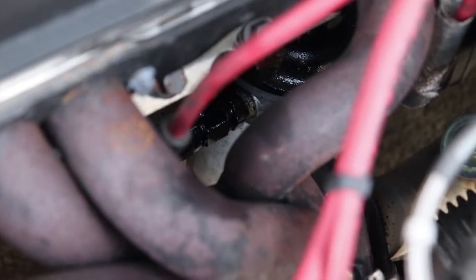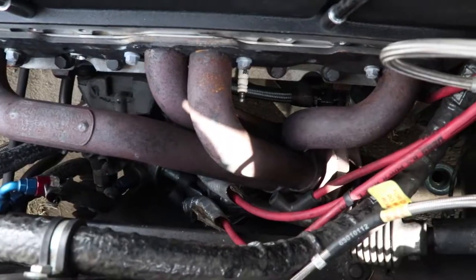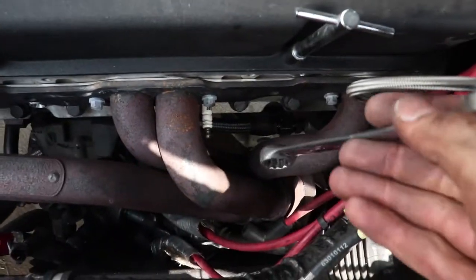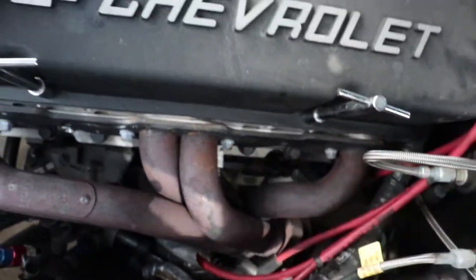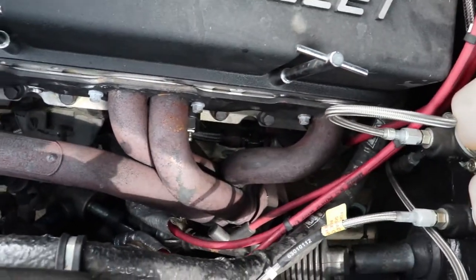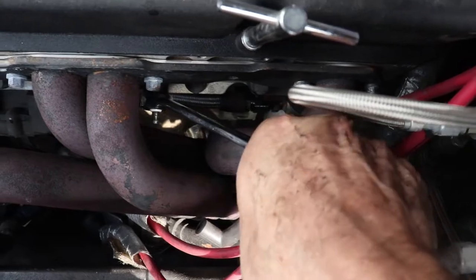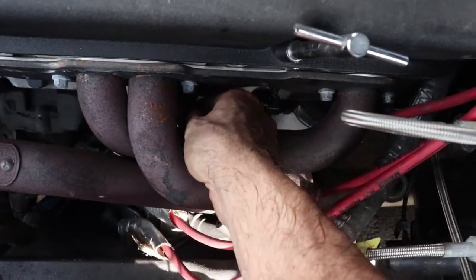I spent like the last two hours trying to find this particular socket because it's the only thing I can use to get some of these spark plugs off — the headers are just so tight. If any of you guys are running small blocks, these tools make life so much easier. You can see where that spark plug is — good luck trying to get a wrench on that, it doesn't fit. But this tool makes life 100% easier: it slides on and gives you plenty of access to get your tool on the spark plug. I just did in five seconds what took an hour without it.